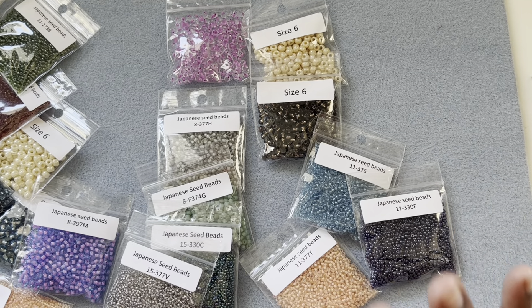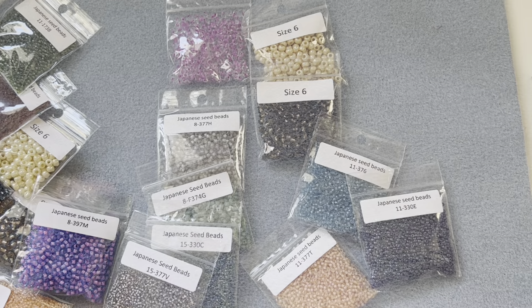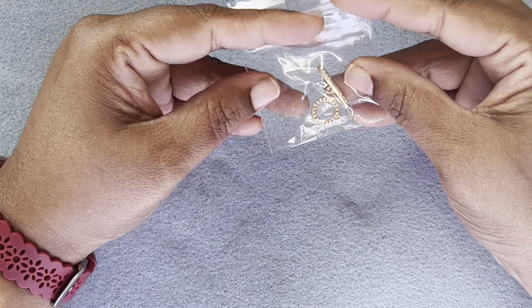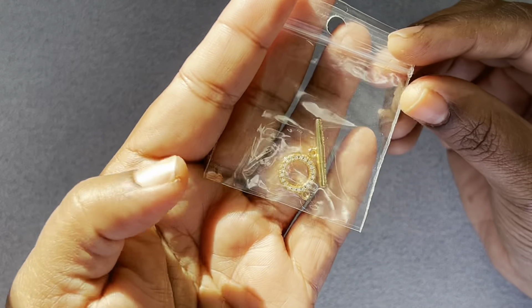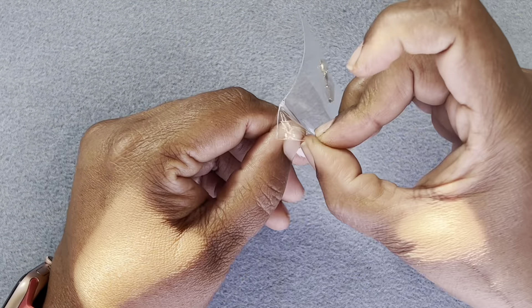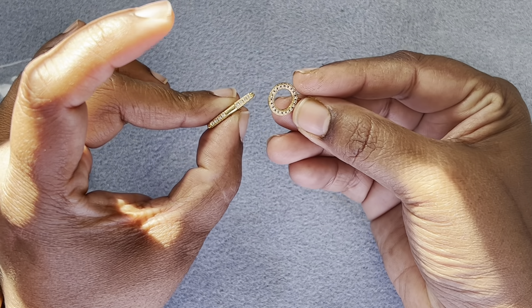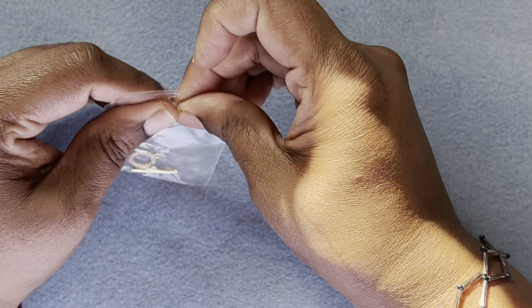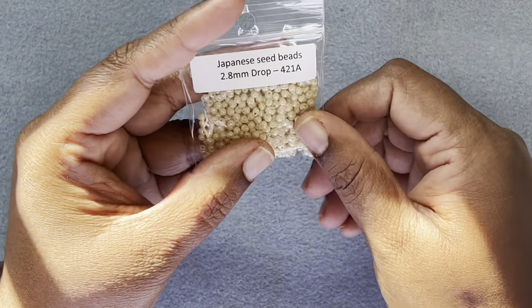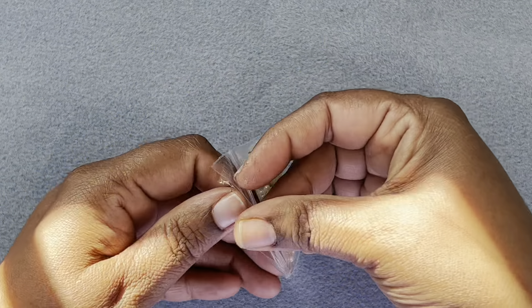So those are the grab bags. Now for the regular purchases from the bead garage sale — not the grab bags. The first one is a gold plated toggle clasp with cubic zirconia — so pretty, I think it was about four or five dollars. I thought I'd get at least one for myself. And then I got these drop beads — Japanese seed beads, 2.8 millimeter drops in lustrous green color — very cute.